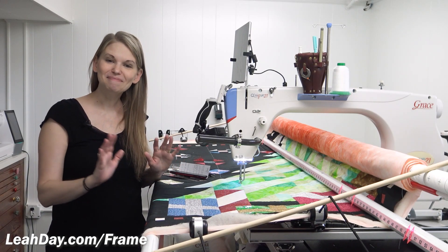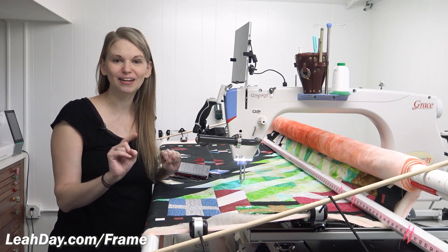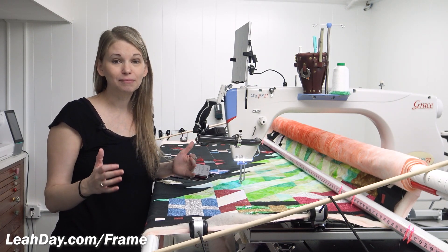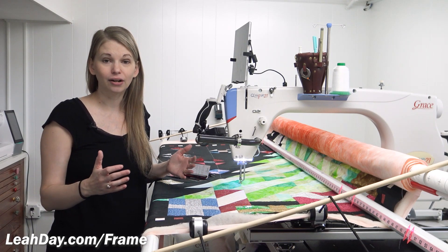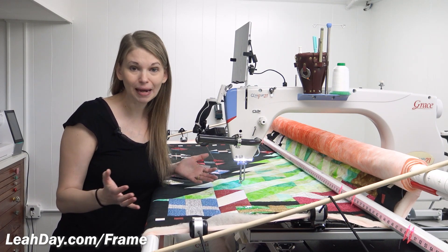Hello my quilting friends! My name is Leah Day and yes I am still working on my Christmas tree quilt. I have one last video to teach you and that is the background — really the most important part, because this is what ended up taking the most time out of everything I did in this entire quilt. I spent the most time quilting the background because that is the space that takes up the most space on the quilt.